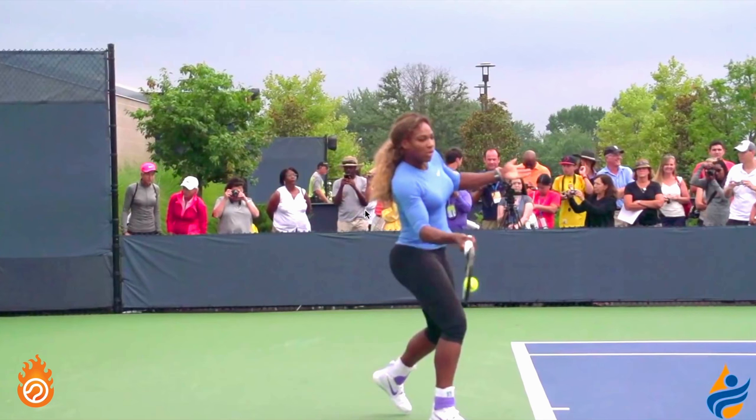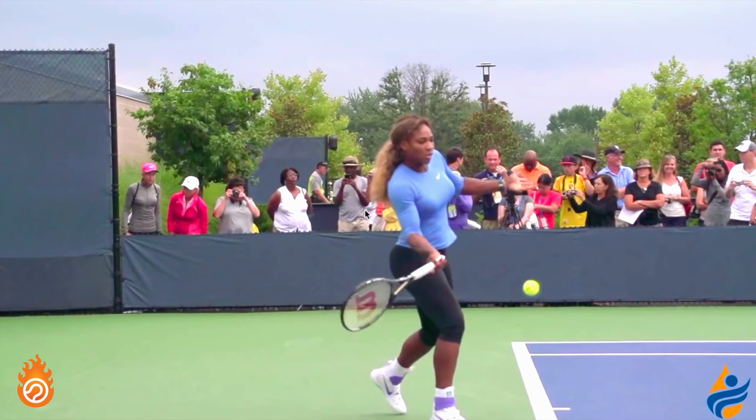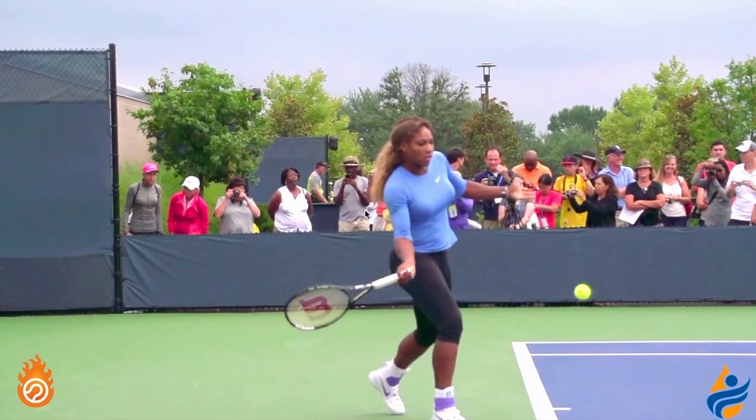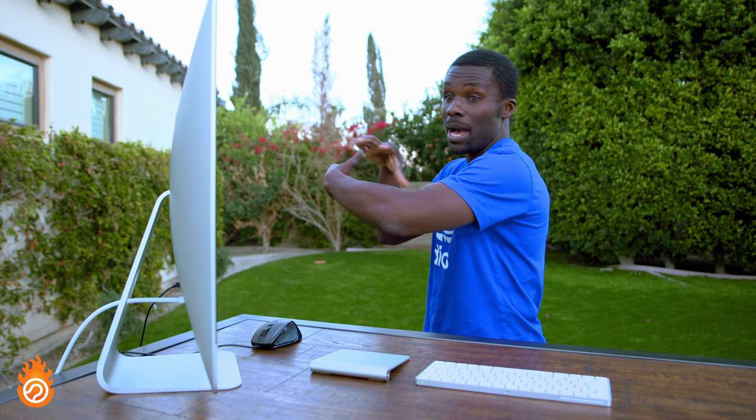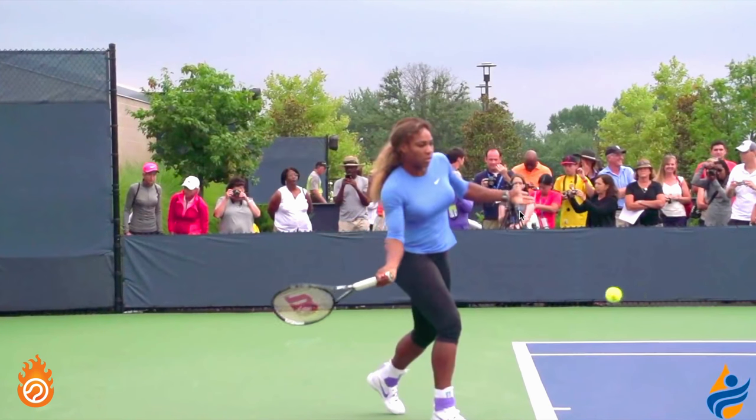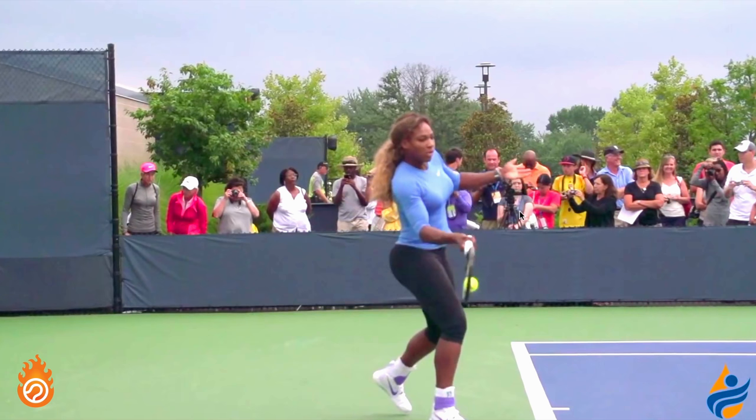One more element a lot of recreational players mess up on that causes them to lose power: notice how Serena's left arm is out of the way. By moving that left arm out of the way it moves the shoulder, which creates space so her right shoulder can come through and move fast — just like a baseball pitcher who can't accelerate their right shoulder forward without moving the left side out of the way. It's really important that this arm clears space for her to make contact. Also look at the racket face Serena has at contact — the racket face pretty much represents where the ball is going to go.